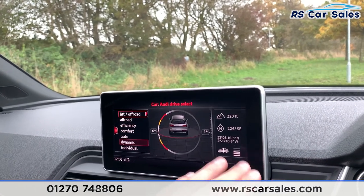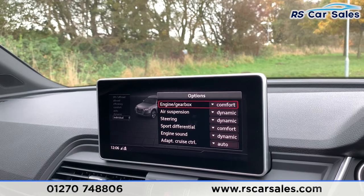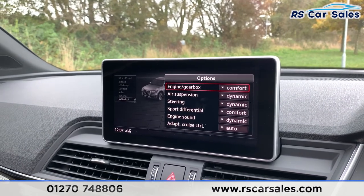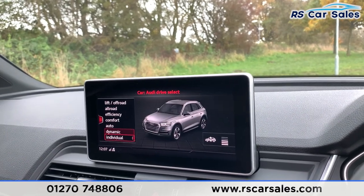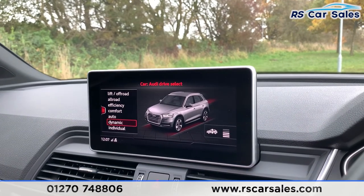You do have the individual settings where you can adapt all those settings to suit your driver preferences, as you can see just there. It's entirely up to you what settings you have — you can have comfort or auto dynamic for pretty much all of these settings. You do also have the dynamic, auto, comfort, efficiency, all-road, and off-road drive modes there as well.